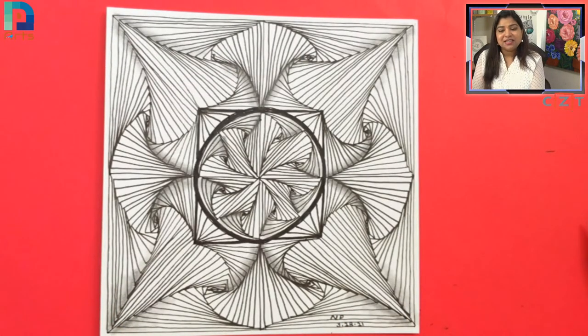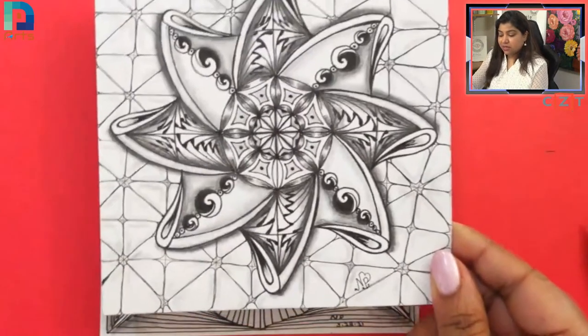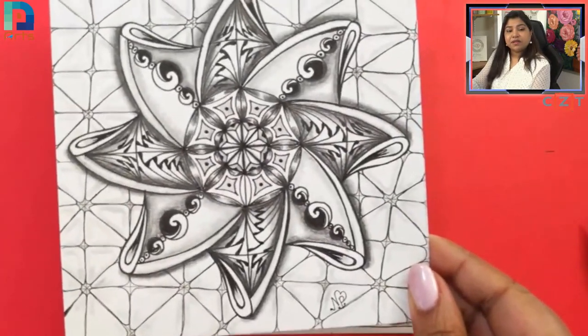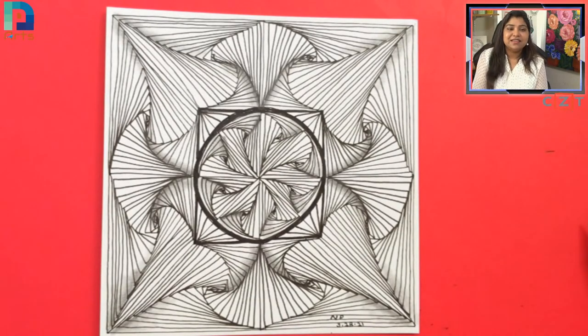That's our imagination — you can think of it however you feel and give it a name. It's your artwork! Okay guys, see you next week. We are going to draw this beautiful Zendala, and many more spiral art and other Zentangle sessions. Bye, see you then!